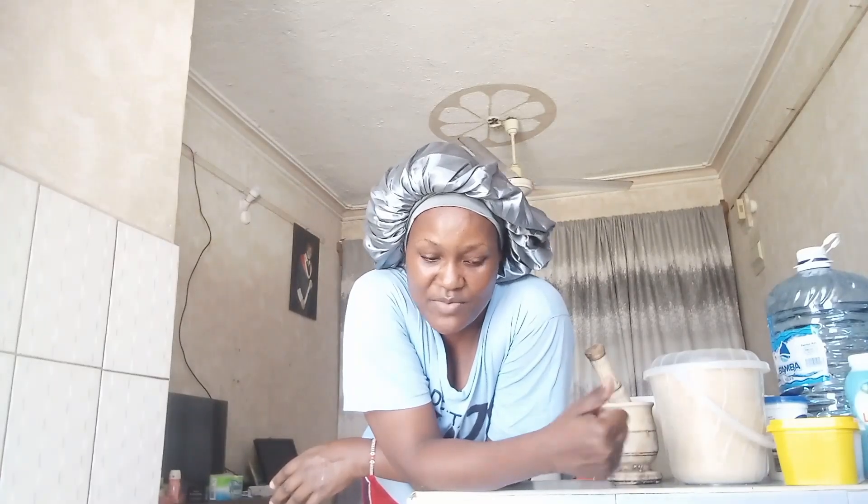I'm going to add ginger so that the tea will have a ginger flavor. Comment down below — how do you prepare tea in your country? For me here in Kenya, east Africa, my tea without ginger is not tea. Stay tuned, love you guys.